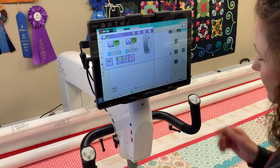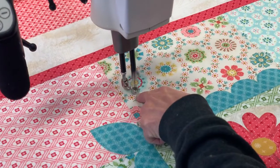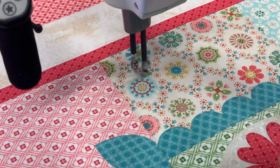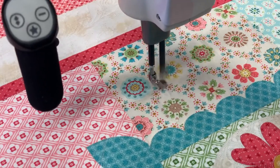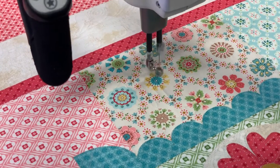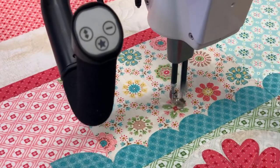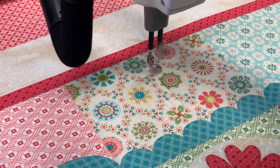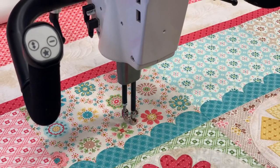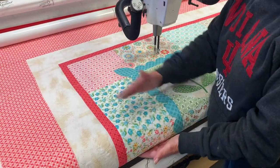I've already pulled up my bobbin thread, locked it in, and now I'm just going to quilt. I'm basically just going to stay between my area. Right now I have my SureFoot on and I'm using it for my spacing. I'm just going back and forth, filling in that area. I will go all the way across the quilt horizontally, and then I can easily come down vertically throughout my throat space so that I'm chunking one section at a time as I go vertically.